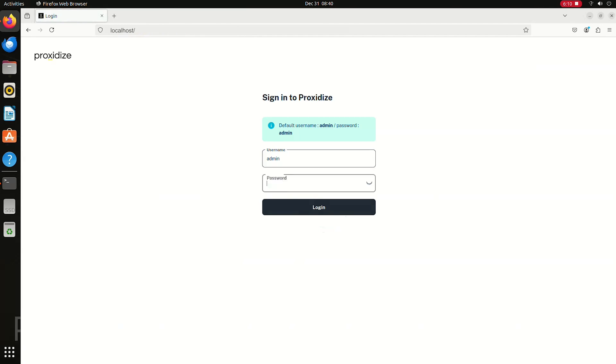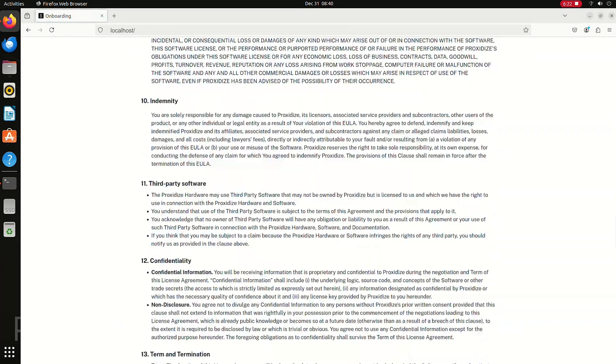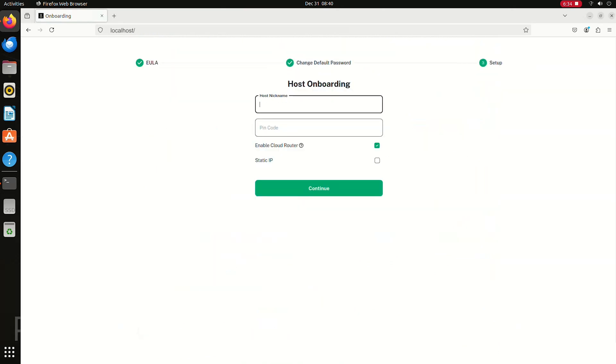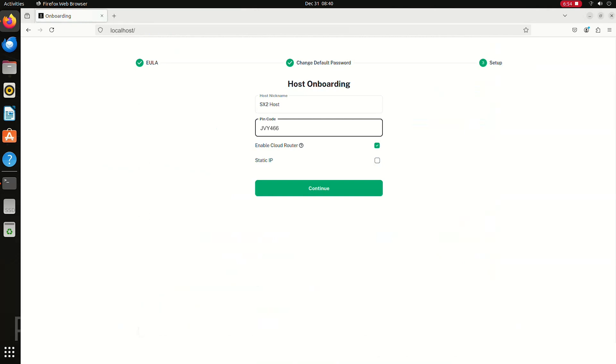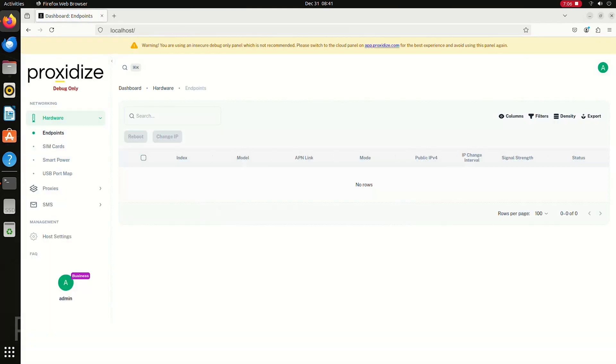Next, I need to log in using the credentials: admin / admin. Then I need to agree to the EULA by scrolling to the bottom of the page, ticking the checkbox, then clicking continue. Then I need to give my machine a name — in this example I use 'SX2 host.' Now I need to go to my Proxidize dashboard on app.proxidize.com, take my pin code from the Proxy Builder section and paste it into the pin field, then hit continue. And just like that, I have now installed the Proxidize Proxy Builder and onboarded my SX2 microserver using peripherals.